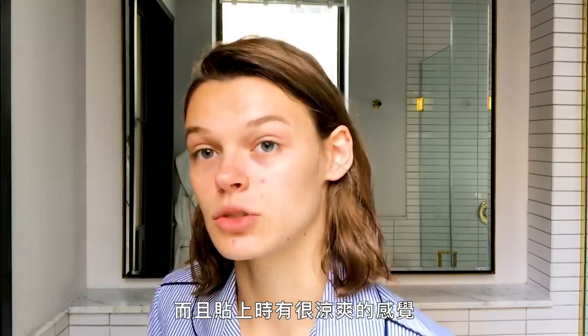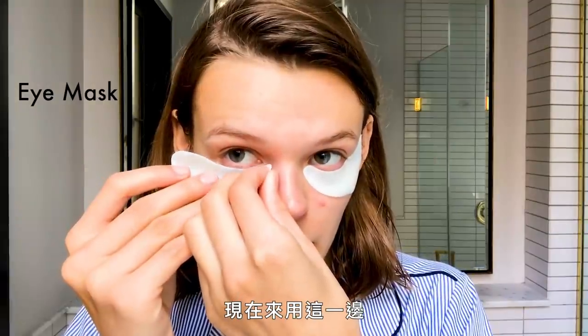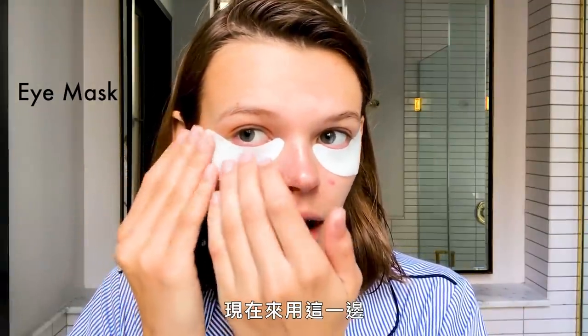There's a really nice cooling sensation when you put them on and they make you feel great. I always do it the other way, so now we'll do this side.